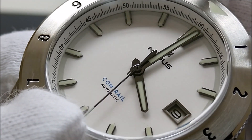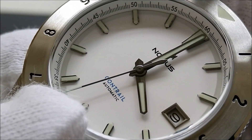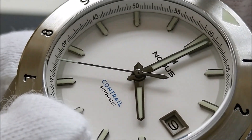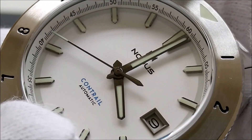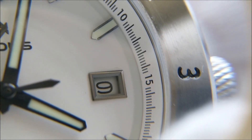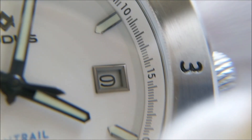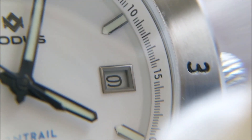The Nodus logo, Contrail, and the automatic text are all printed on the dial. On this piece, there appears to be some little speck of dirt inside the dial. I'm not sure whether I'll be able to show this in the video, but if I can I'll throw in a few pictures. There is some kind of a hair-like material just at the top right corner of the date window on the dial.